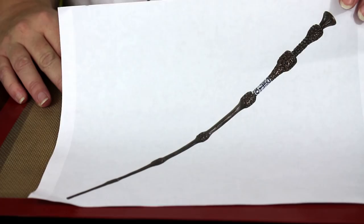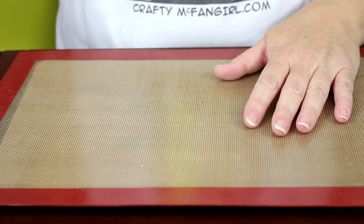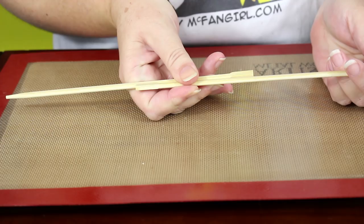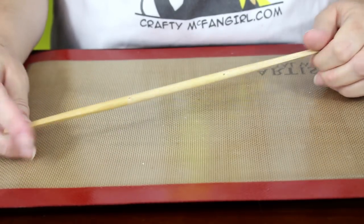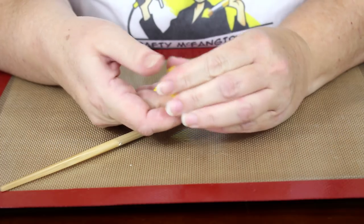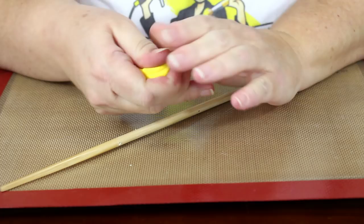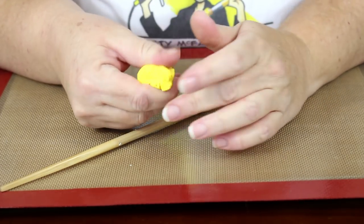Start with an image of the Elder Wand to work from. I'm working on a silicone mat on top of a baking tray. This way I can move my project right into the oven without having to transfer it. I'm using a long chopstick for this project. If you don't have a long chopstick, you can put two shorter sticks together. You can also use a dowel rod or whatever you have at home that's the right size. Don't use plastic — whatever you use as the base of your wand will have to survive being baked in the oven. Because we're going to paint the wand, you can use any color of polymer clay you want. I had some leftover yellow clay from another craft.